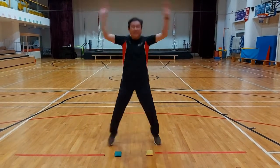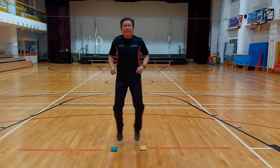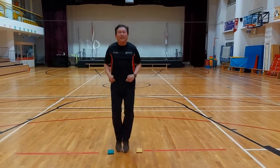You can even add in the hands like a jumping jack. So we're going to do this for 30 seconds, and then we'll move on to the next one.